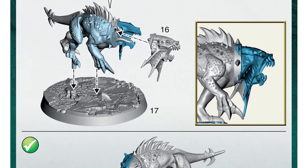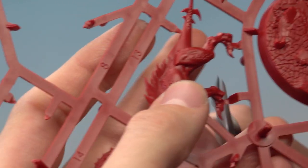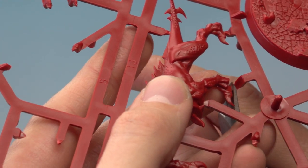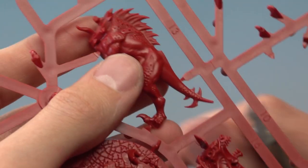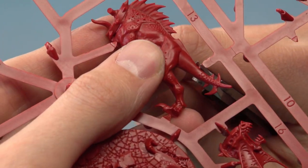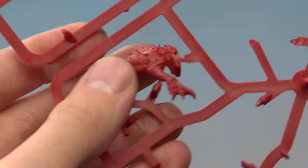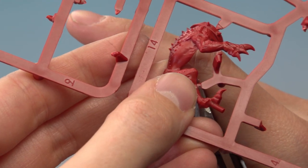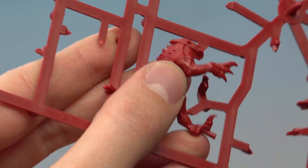The final miniature to build for our warband is Rip Tooth, and this starts with part number 13, which is half of the body. Start by cutting the two contact points underneath the paws, then one underneath the front of the body, and one on top of the tail. The next part is number 14, the other half of the body — clip just in front of the collar and there are two contact points on the legs.